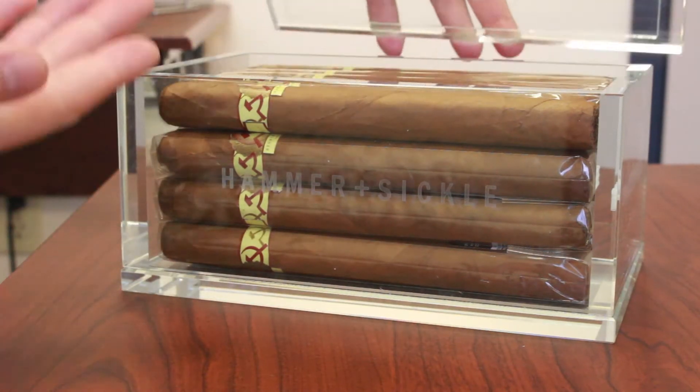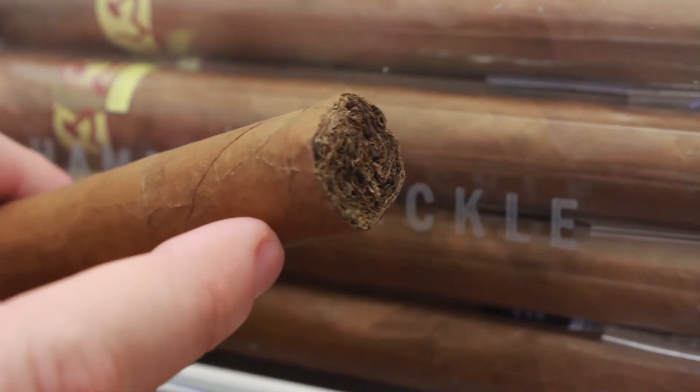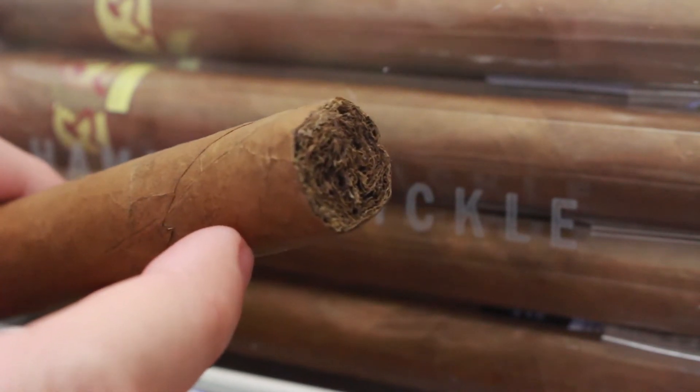You will be receiving 20 cigars if you order a box. This cigar hails from the Dominican Republic. Its filler is a lovely blend of three-year-old Dominican tobacco leaves, and the wrapper is a five-year-old Connecticut shade leaf aged for five years. You're getting a nice creamy and complex flavor palette. It's not a full-body cigar — it's mild to medium body, so it's going to be easy to smoke.